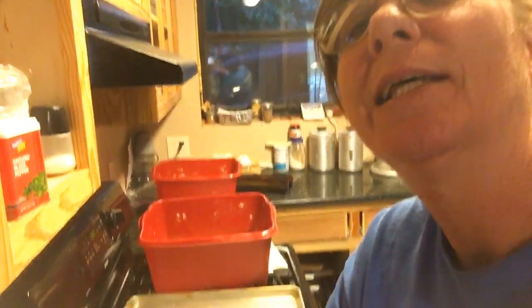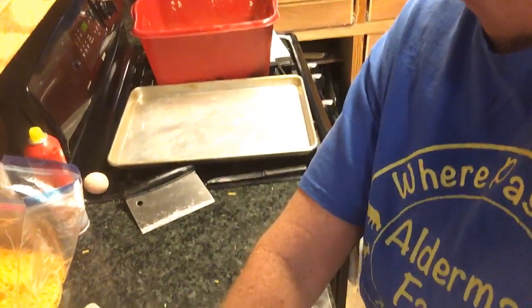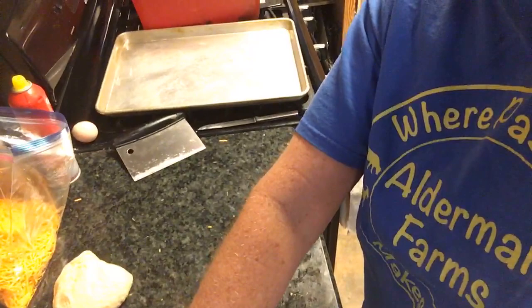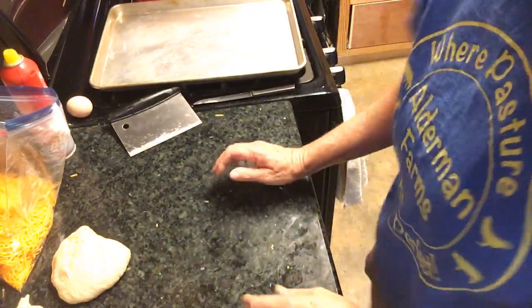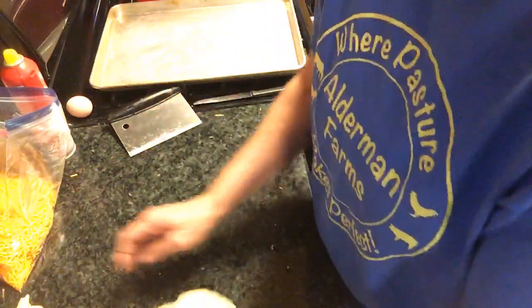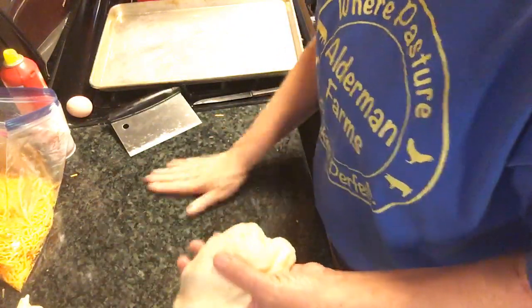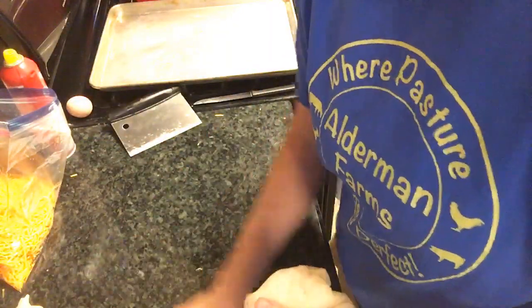Good morning, Hope's Homestead. I am going to show everybody how I roll up my cheese bread this morning. I'm not going to be able to see the comments right now. I'm going to try and make sure I'm in the camera. Put a little oil on my counter. I've already rolled up some cheese bread. This is actually going to be jalapeño cheese bread, but if you wanted to just make cheese bread...